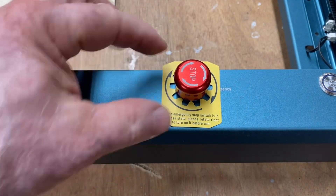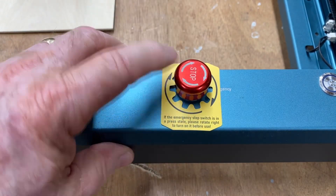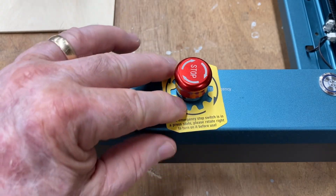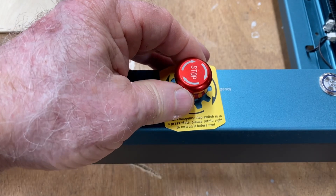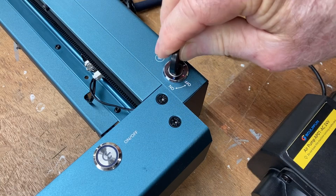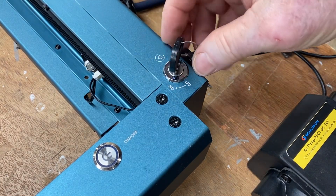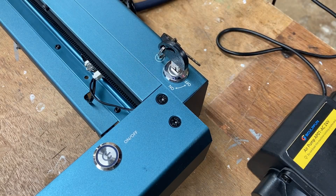This is the emergency stop button. More than likely in shipping this is going to be depressed — if it's pushed down the machine will not operate. You need to twist this in the direction of the arrow, which is clockwise, and you'll see it pop up. Once it pops up you're ready to operate the machine. This machine also has an off and on with a key, which is a nice feature especially if you have small kids that come into the shop.